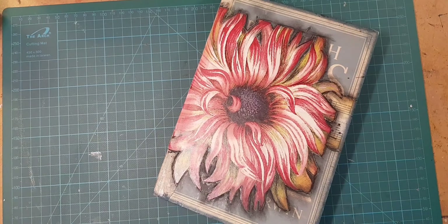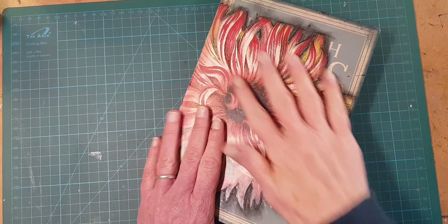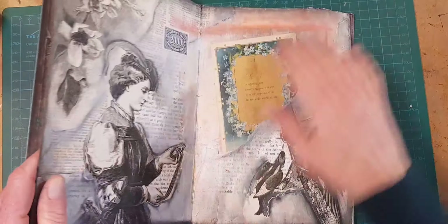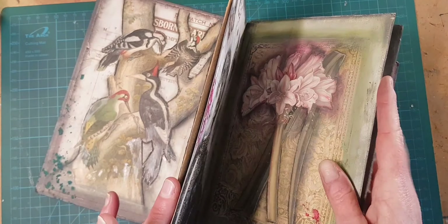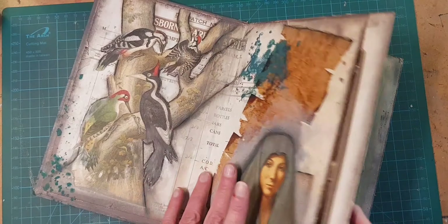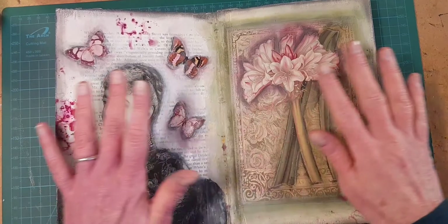Hi, I'm Kelli at Book and Paper Arts and in this video I'm going to show you some ways to make sure that your images and your pages in your altered books, art journals, and other mixed media projects are glued down flat and stay flat.